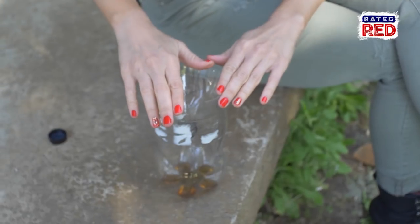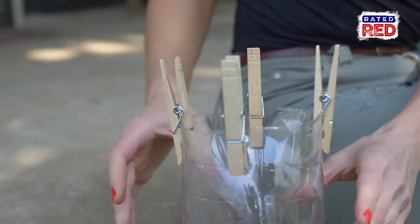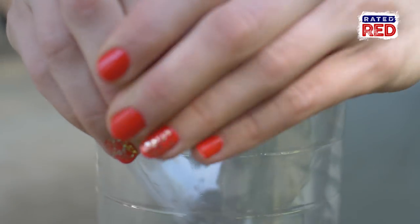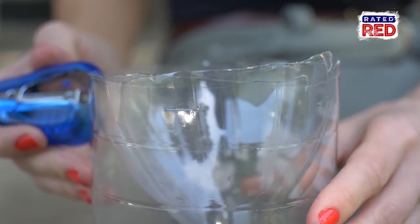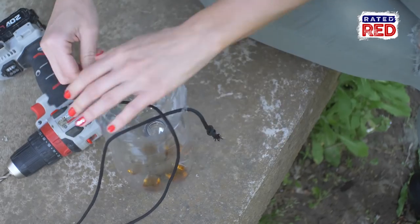Staples will do the best job of holding it together. However, if you're gonna release the bees, you'll want to use something like clothespins that allow you to easily remove the neck portion of the trap. You can also use duct tape since most people have it sitting around. Last, for this trap, you want to drill two holes opposite each other and use some rope to hang your trap.